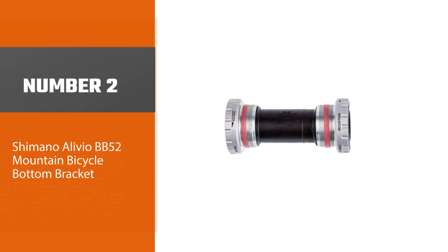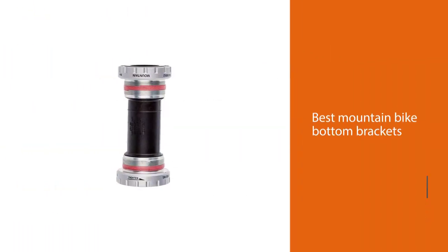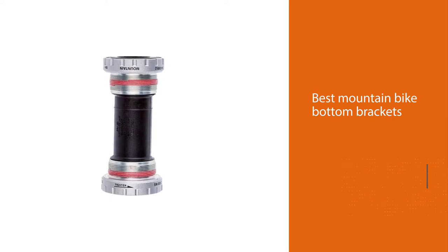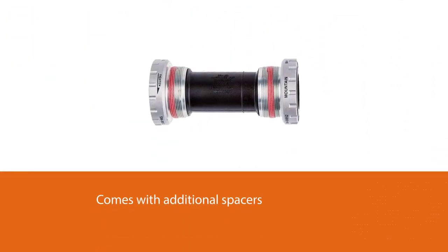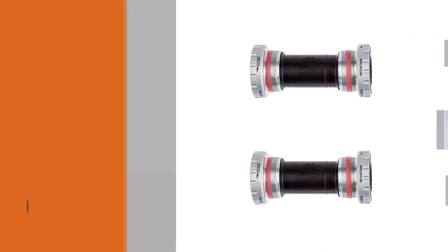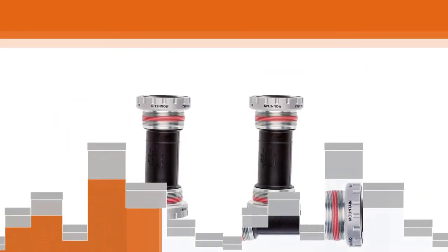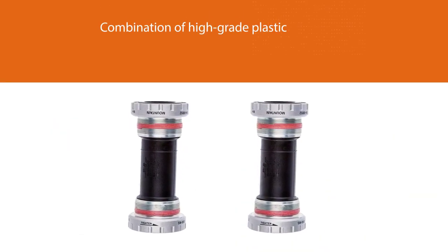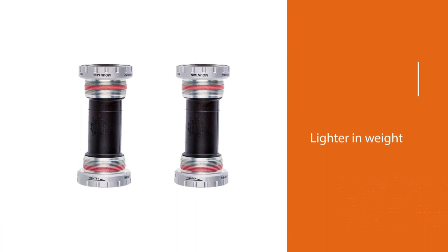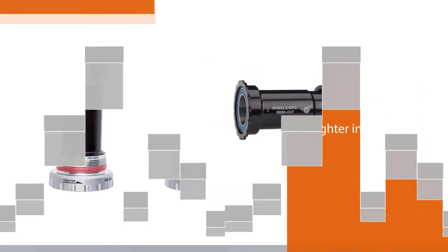Number two: Shimano Olivio BB52 mountain bicycle bottom bracket. Shimano is a household name in the bike manufacturing industry, and this bottom bracket is no exception. This product is one of the best mountain bike bottom brackets and is an excellent replacement, built primarily to work on a mountain bike. It also comes with additional spacers which allow you to fit and adjust to the bike quickly. Physically, it is well built with a combination of high-grade plastic and aluminum materials, making it lighter in weight, with high-quality machining to provide excellent performance once installed.